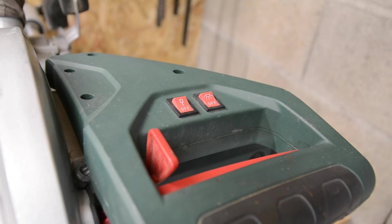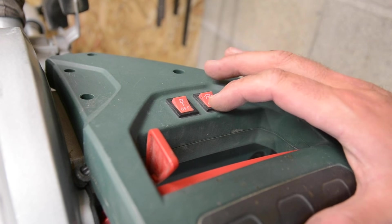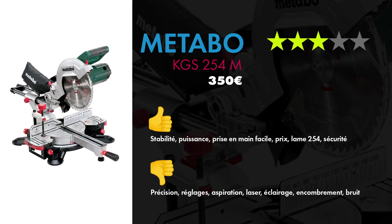Il y a quelques options : il y a un laser et une lumière qui ont marché 3 jours. Pour le bilan de cette Metabo KGS254M, ce que j'ai bien aimé c'est que c'est relativement stable, ultra puissant, la prise en main est ultra facile. Le prix était quand même assez raisonnable pour une 254. La lame de 254 mm et la sécurité — si on ne met pas les doigts là où il ne faut pas, la machine est relativement sécurisante parce qu'elle est très stable.